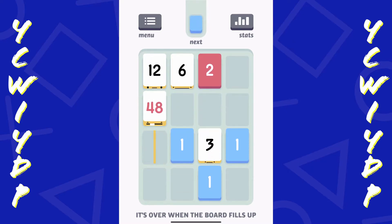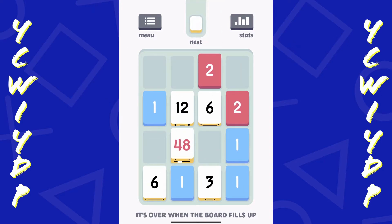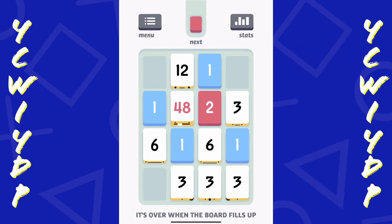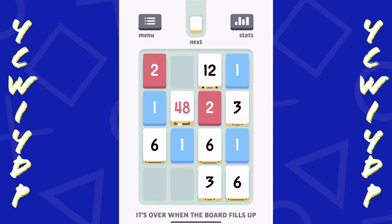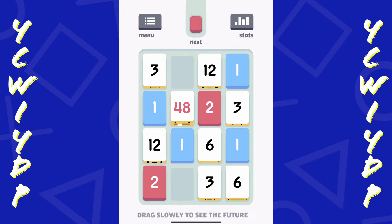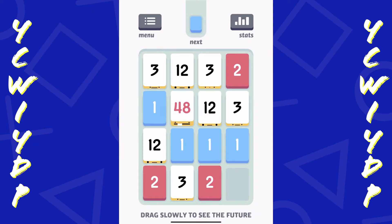If the board fills up, it's over. And this is pretty cool. I was thinking it was kind of like Sudoku, but not necessarily - I'll be reviewing Sudoku in a later video probably. So I'm going to try to get a 96 here, and I can drag slowly to see the future it says.